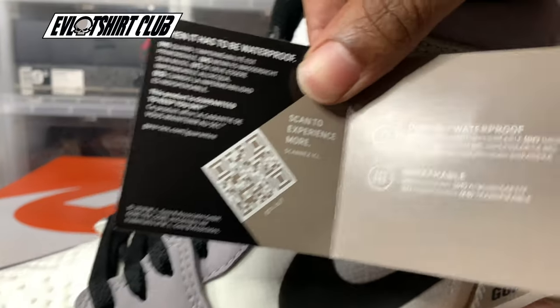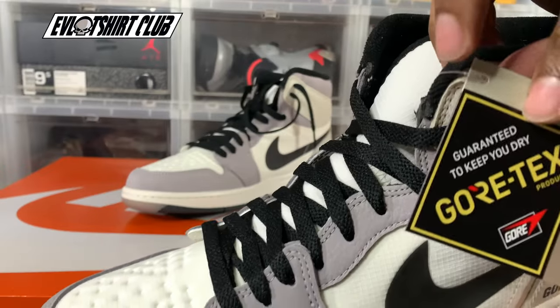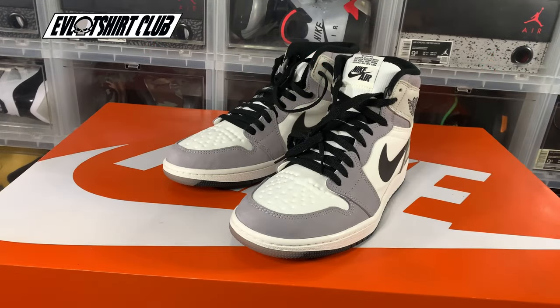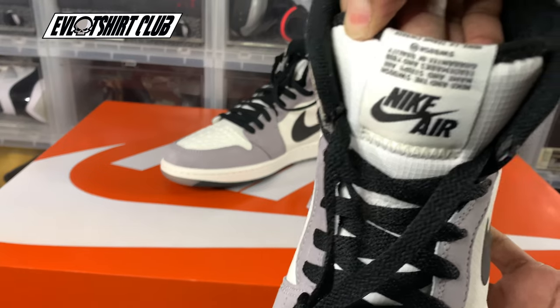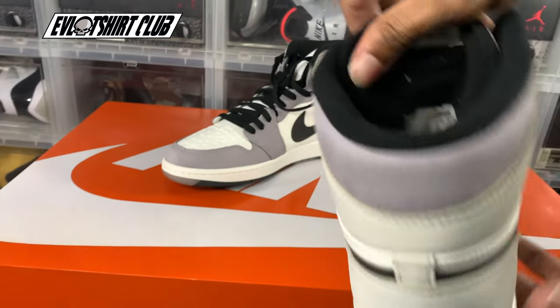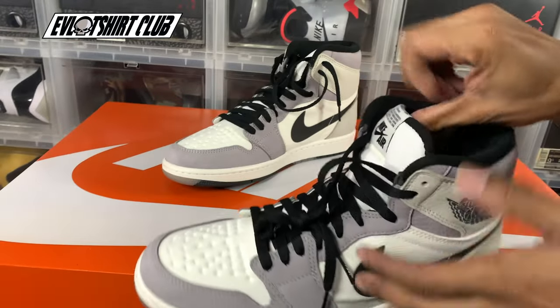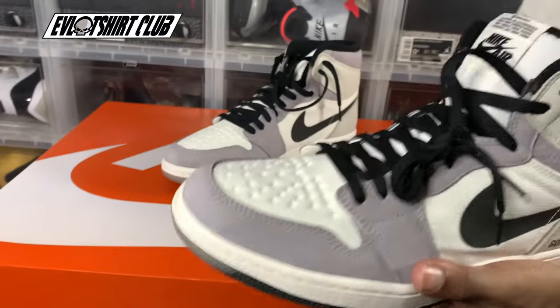This tag gives you the rundown on the Vortex technology, and I'll give you guys a look at how that factors into this particular sneaker. The first thing you notice is that the Nike Air tongue tag is different — it's all center. But I think it's unique, a nice little feature they like to change when doing different things with this classic silhouette.